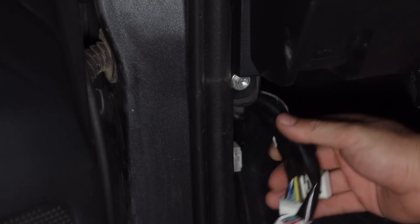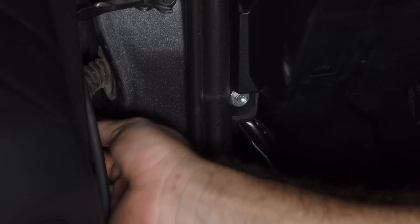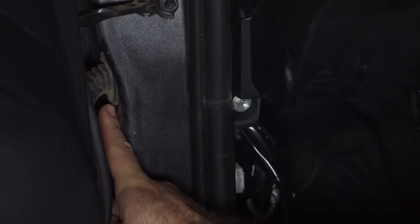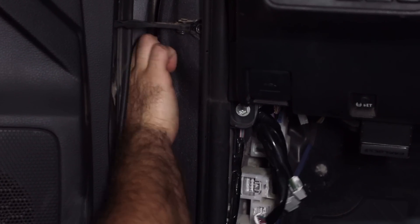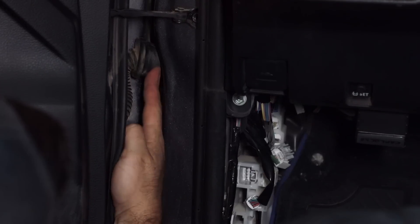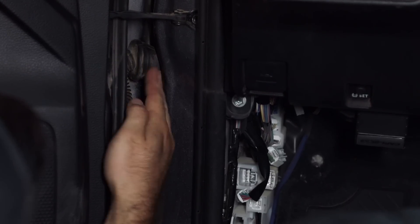We disconnected the wire harness — this is basically the wire harness on the other side. What we need to do now is unplug this rubber cover that prevents water from going inside the cab. You can use your pry tool and pry it open. Now we're just going to leave it hanging here for now.